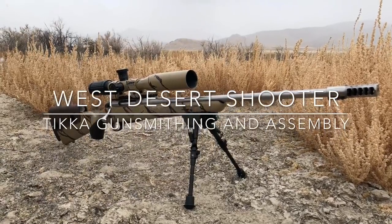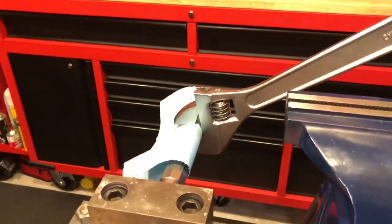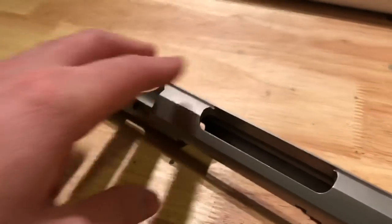Hey, what's going on guys? Today I'm going to talk you through the process of me gunsmithing my Tikka. Here we're breaking the action apart from the barrel, going ahead and removing it, after we've taken it out of the Tikka stock of course.